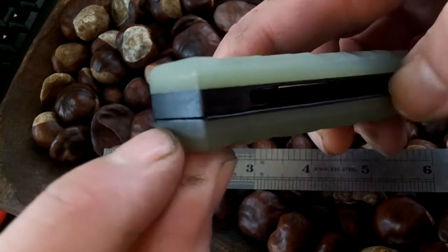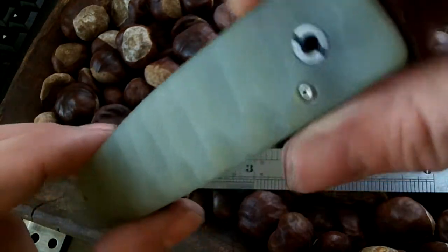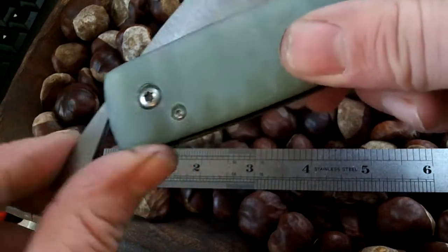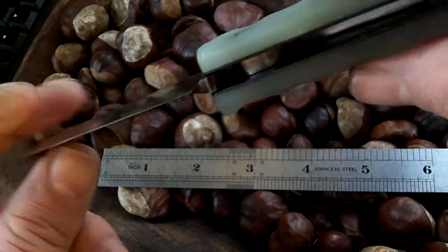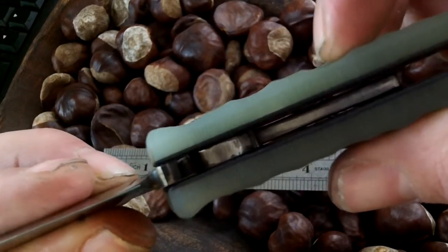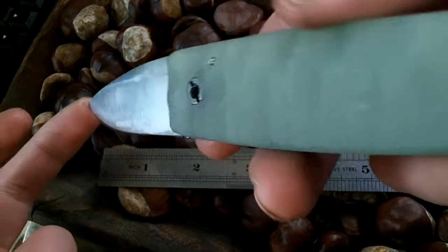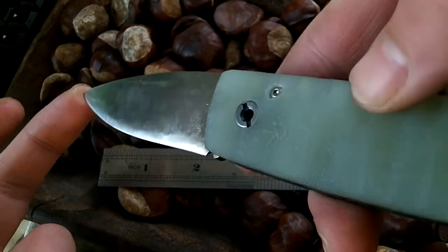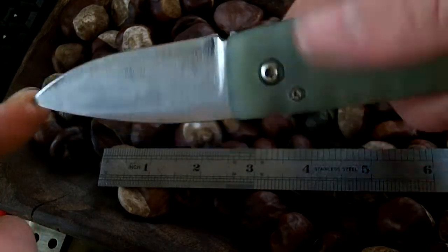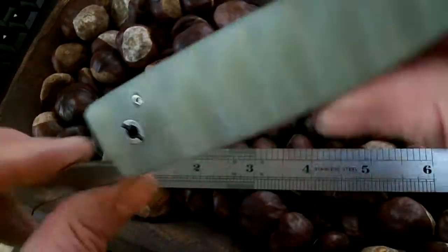One mistake I've made, annoyingly, is when I've beveled these edges — I've beveled around here and I shouldn't have. It can be disassembled for cleaning. There are phosphor bronze washers in there. It's a bit of a wobble on the grind line, but nobody's perfect. Friction folder number three.